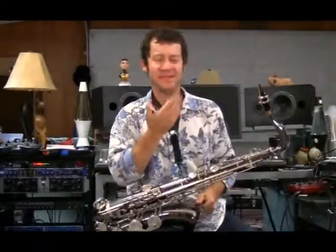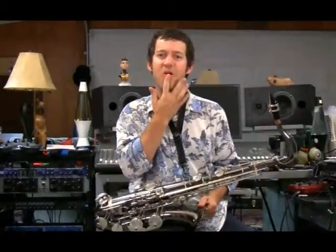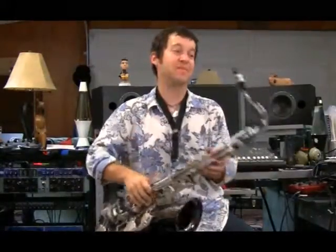A quick lesson on how to make sound out of the saxophone. I'm gonna roll my bottom lip over my bottom teeth and place the saxophone mouthpiece in there. I'm gonna set my top teeth on the plastic or rubber of the mouthpiece and then I'm gonna seal it.